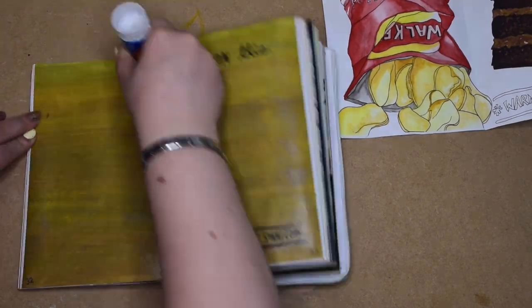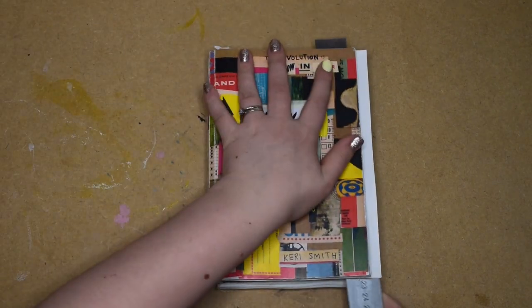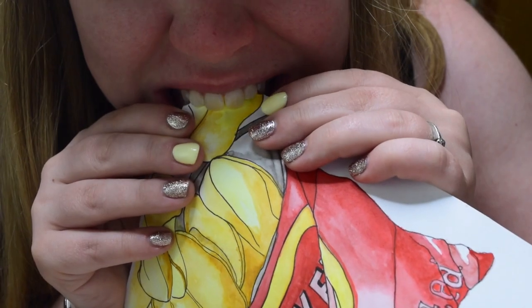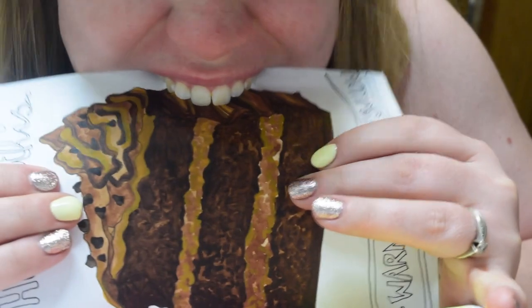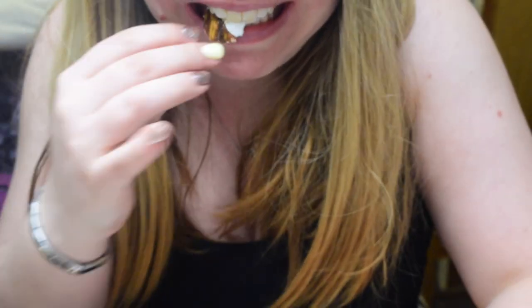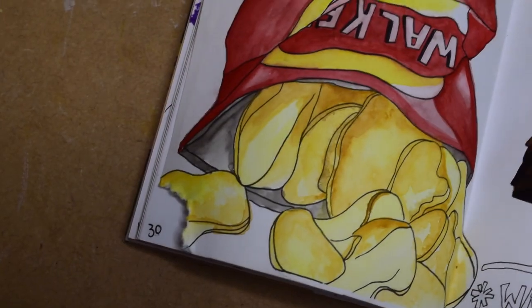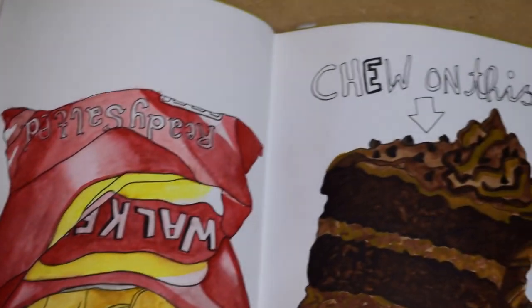Now I'm just sticking this onto the double page, covering up the old design. Then we need to eat it — so yes, I'm actually going to chew on this. I wanted to have these chew marks in the paper to wreck the journal without wrecking it. Yum! I hope you enjoyed this one — I really did. I love drawing food.